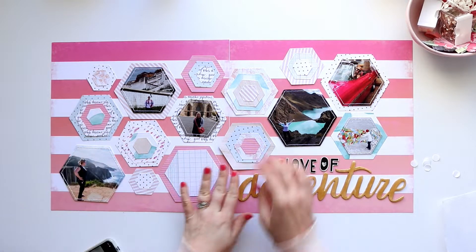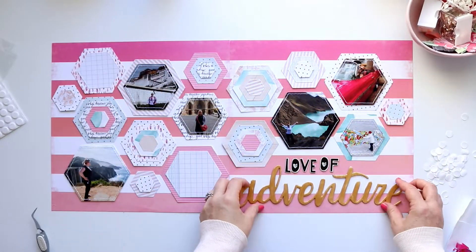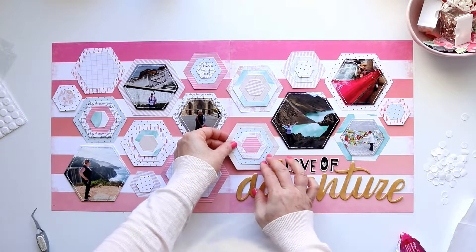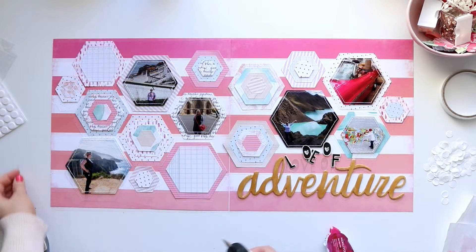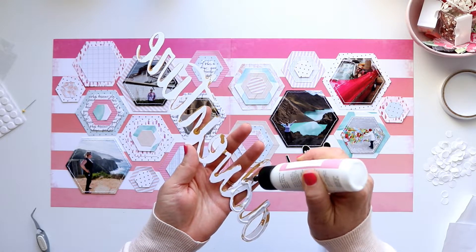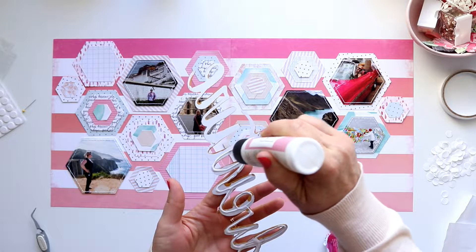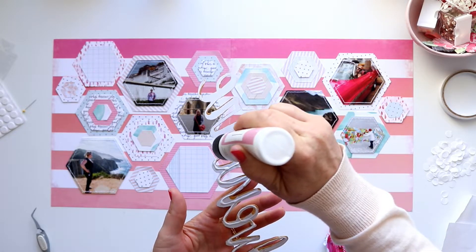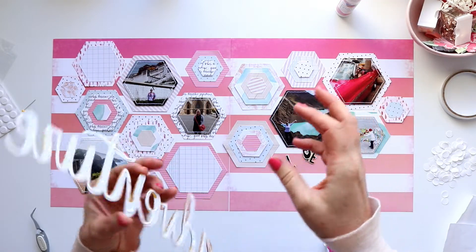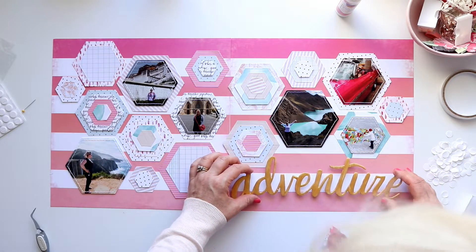Off camera I've gone ahead and adhered all the stacks of hexagons together. In each stack I've added foam dots behind one layer and alternated which layer the foam dots go behind — so on one stack the foam dots are behind the smallest hexagon, on the next stack it's behind the second largest. Every stack has some dimension added, but alternating it gives more interest. It had the potential to look a little boring without that extra dimension.